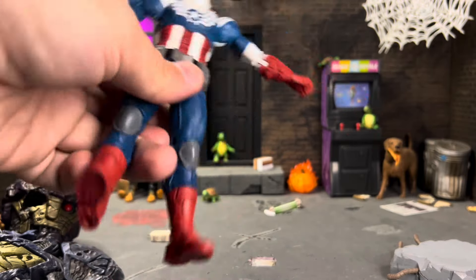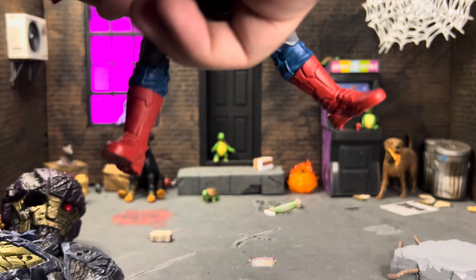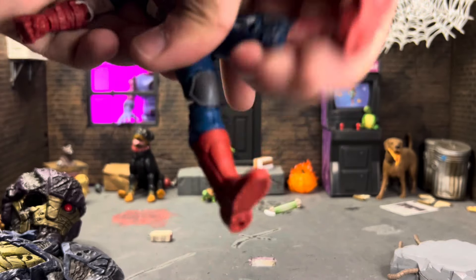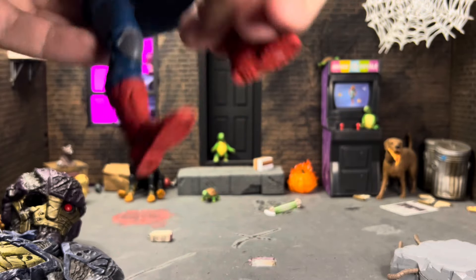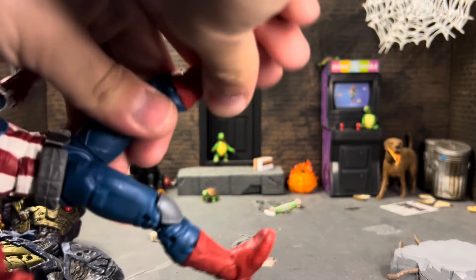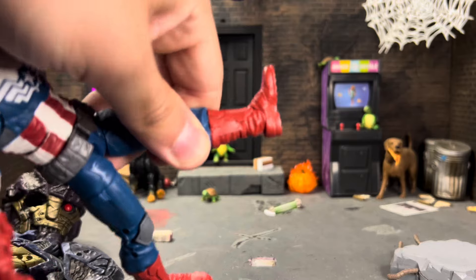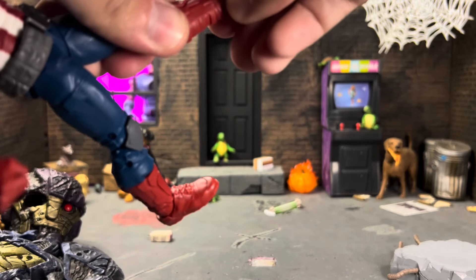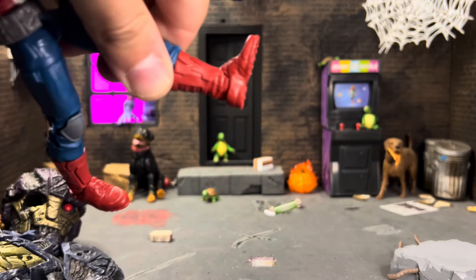His torso can go forward and back, and he has a waist swivel. His legs don't go out very far — another reason I wish we'd gotten an updated body. Legs go up and back okay, he has a thigh swivel, double-jointed knees that go back pretty far, a boot swivel, and feet that can go back but not up too far, though you can force it a little. He also has ankle pivot.